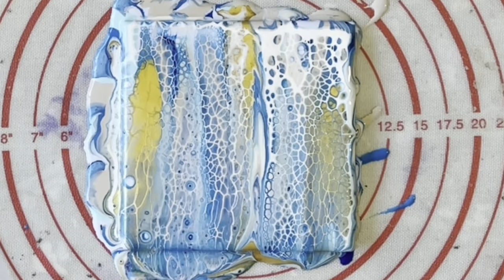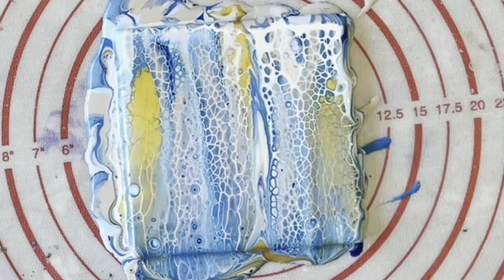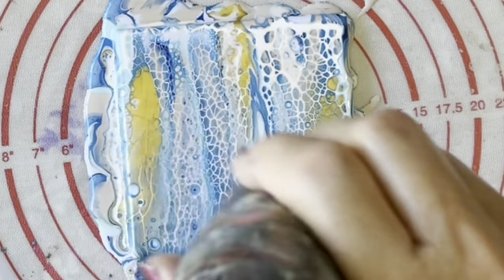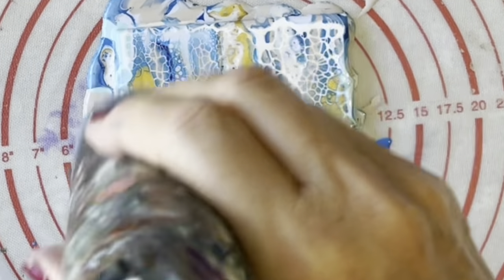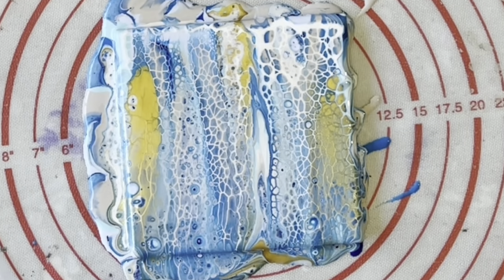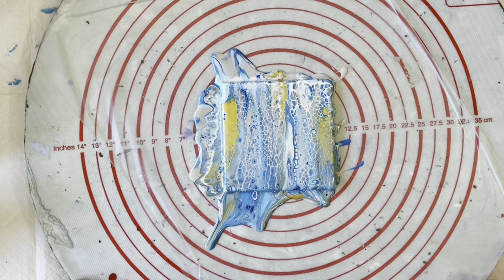I'm really liking that — it's coming along nicely. So now I'll just use my heat embossing tool just to burst any bubbles and also to create any more cells. It's actually quite a lot of paint on there now, so we'll just give it a small spin just to spin some of it off.